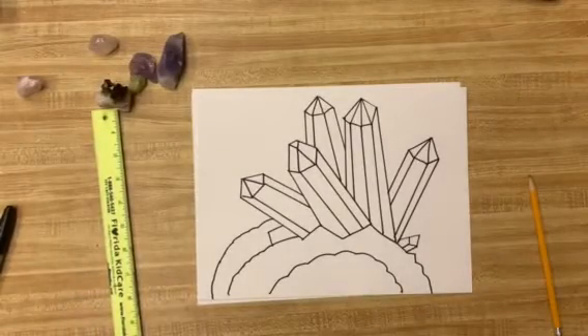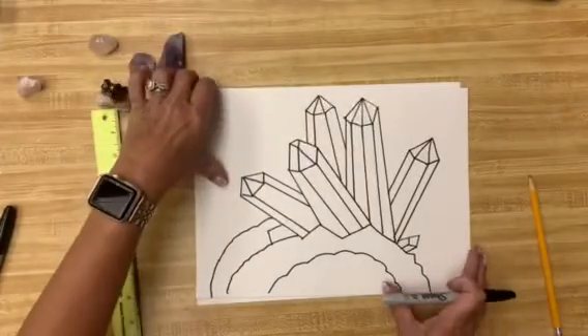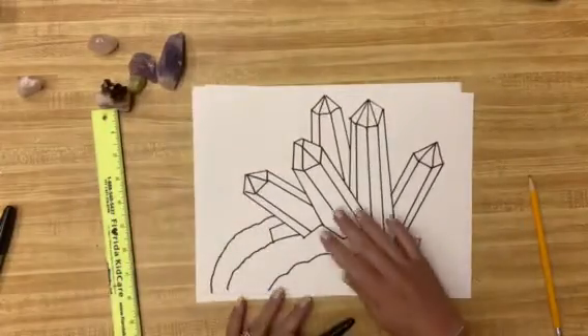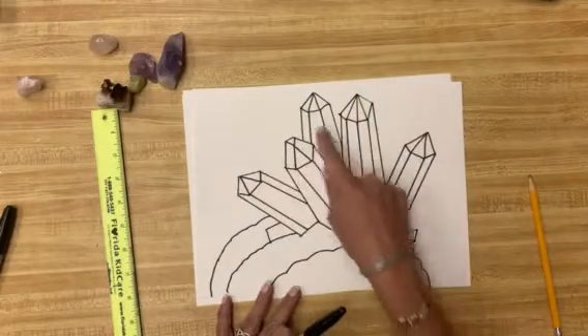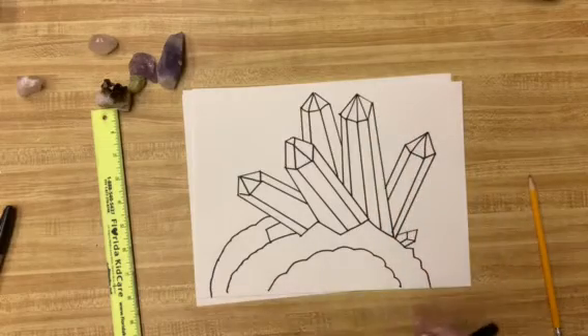Now that we did the easy gems, it's time to get a little crazy with some crystals. Are you ready to go crazy for crystals? If you notice, looking at this, you see that they're all jetting out all different ways. And if you notice, the tops are very similar to those first really easy gems we did.